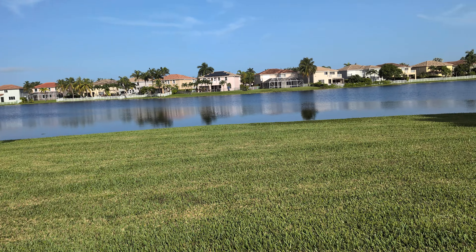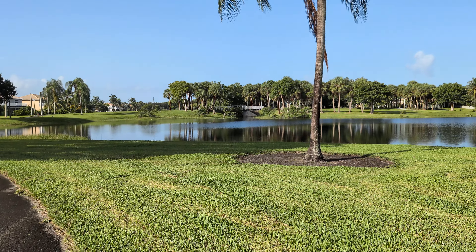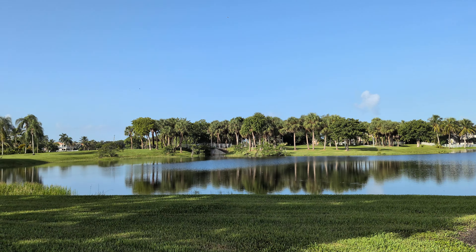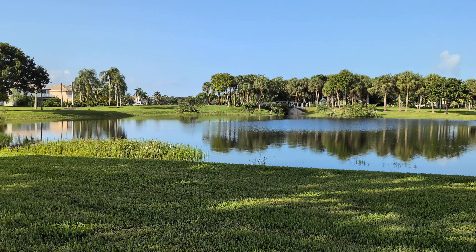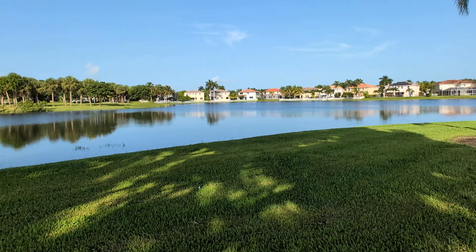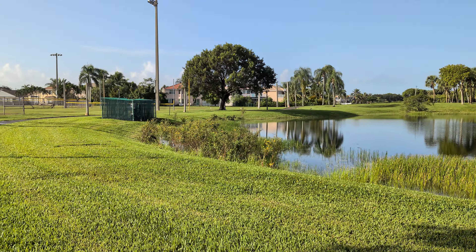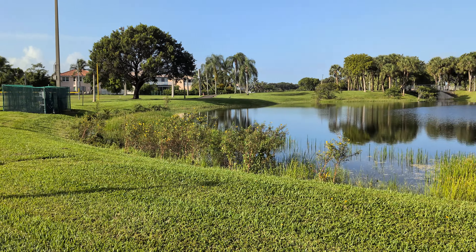Yeah, the video looks pretty good — let me know in the comments how stable it is. Pixel has done a great job with photos — portraits, wide angle, computational photography — they've done a really great job. But I wanted to see how their video lines up against the likes of Apple, which does a great job with video, and Samsung, which does a pretty good job as well.